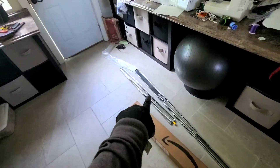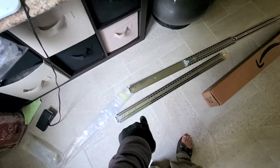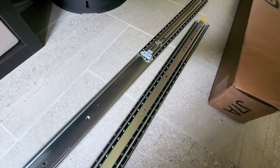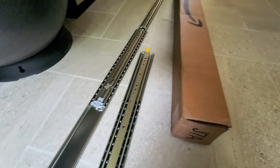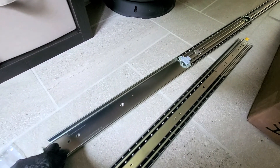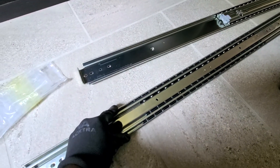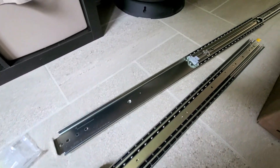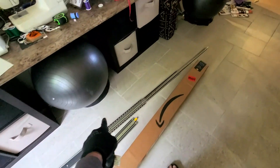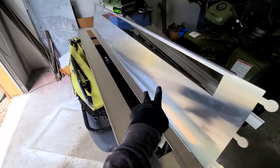All right, this is step two. Step one is obviously get the solar panels. Step two is order big, beefy, hefty slides — I got them from Amazon, but you can get them from eBay a little bit cheaper. They lock in and they lock out, so they are actually thicker than the solar panels. The next step would be to have someone amazing design the actual holders for it.